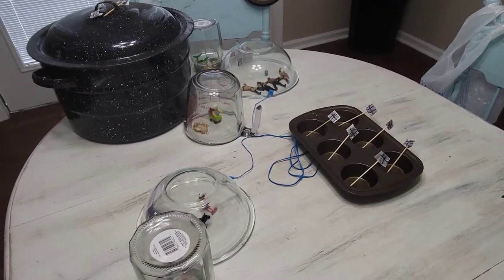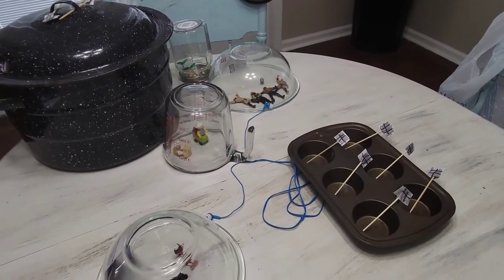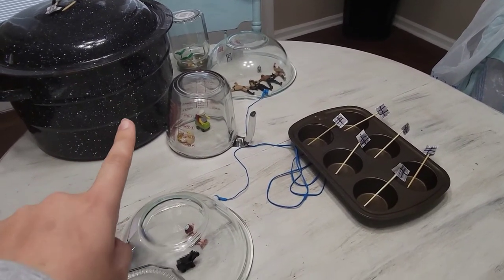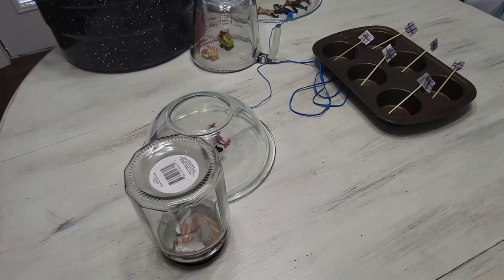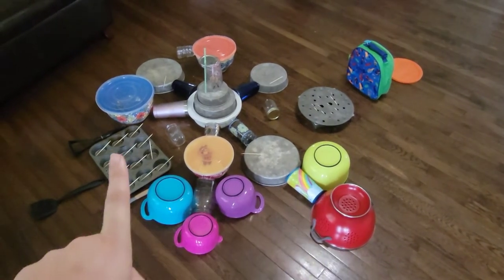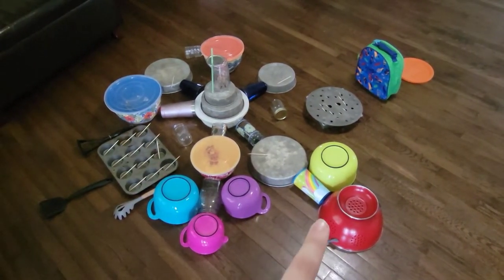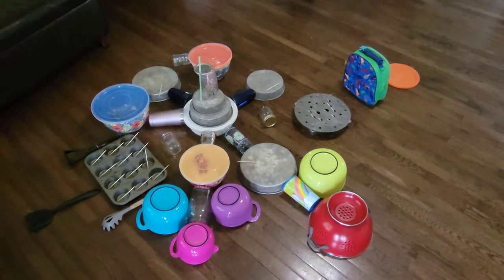The kids had a science activity today where they had to make something they could live in if they were on Mars. This is what Huddy and Audrey did together — they've got their power source, their water, where they live, and some greenhouses. And then check out Easton's — he's got all kinds of stuff too, from power sources to where they live. He said the lunchbox is where they could go to get warm if they needed to. I love it.